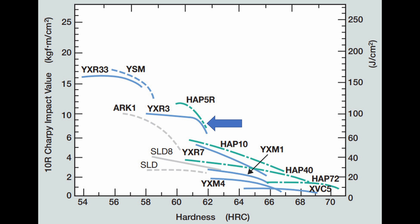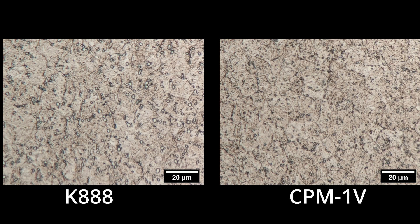It's very difficult to make a high-toughness steel at 64 Rockwell. When we looked at the microstructure of these two steels — I got knifemaker Sean Houston to do the metallography — the first surprise was that CPM-1V had a significantly finer carbide structure than the K888, an order of magnitude almost, with much finer structure and smaller carbides in the CPM-1V.